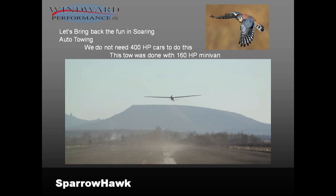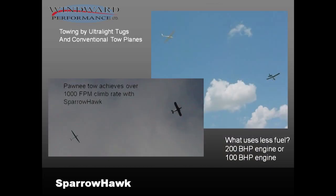By being very light, it opens up a lot of doors we've closed over the years, one of which is auto-towing. I've been approached by people who've talked about Will Schumann. Carl Schumann, his son, is one of my best friends. Will said when he heard we flew: 'What did you do?' I said, 'We auto-towed it.' He said, 'We tried that in the 70s and decided you needed a 400-horsepower car.' That's not the case — a Sparrowhawk actually could stop a 400-horsepower car. Towing by ultralight tugs is also something that doesn't happen otherwise.